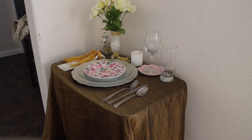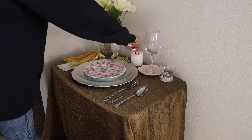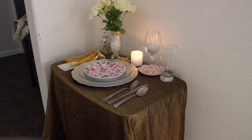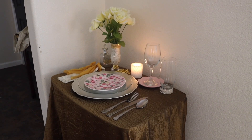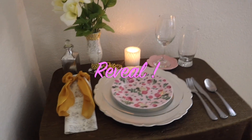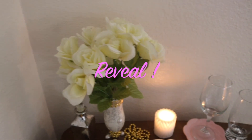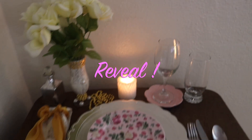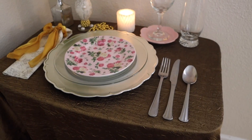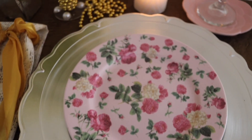I couldn't resist — I saw the gold beads and I went ahead and placed them on the table, and those came from Dollar Tree. I'm absolutely loving the results of how this table setting came out.